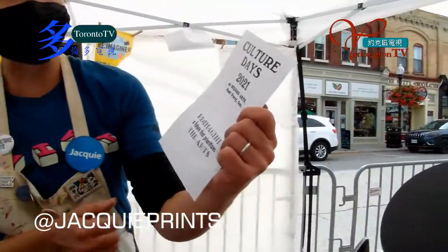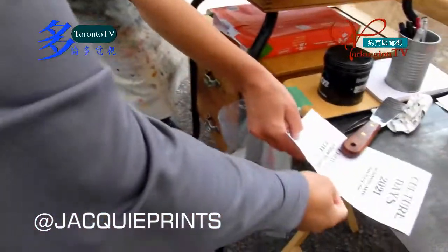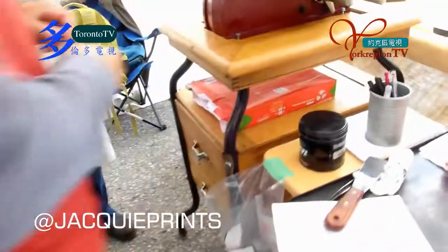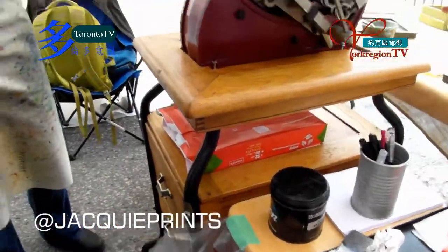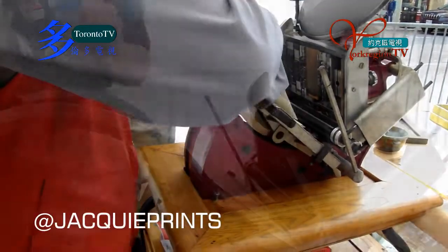I just added more ink so it's nice and dark. We'll use the good quality paper and it will be even nicer. This is the smooth side — it's a slightly different texture. So you try putting that in; it goes down against the metal and then under these tabs. It's a little bit harder.